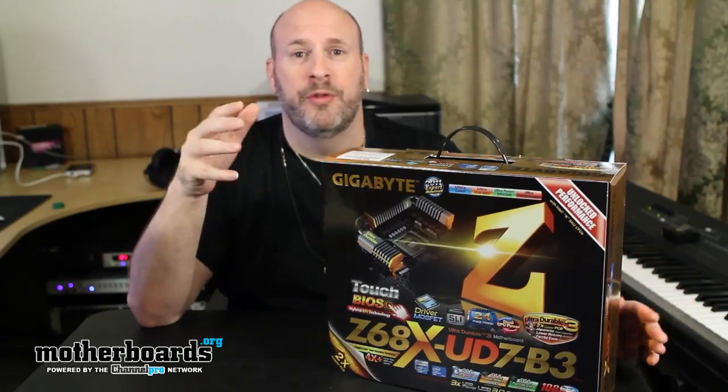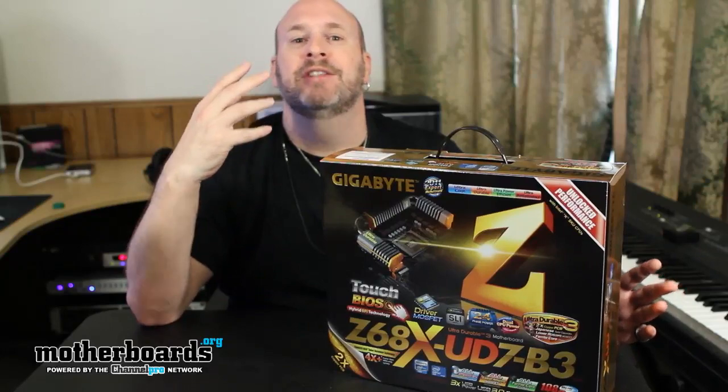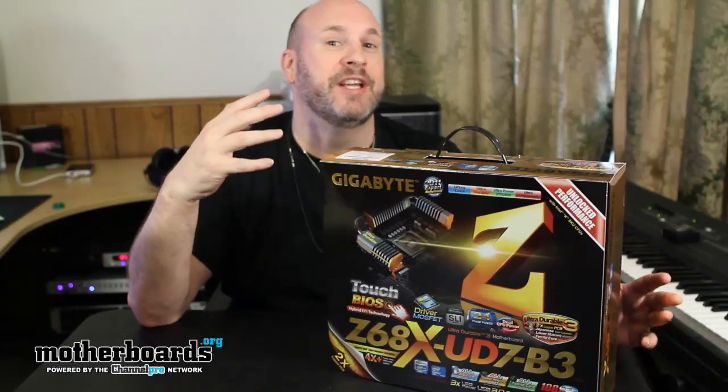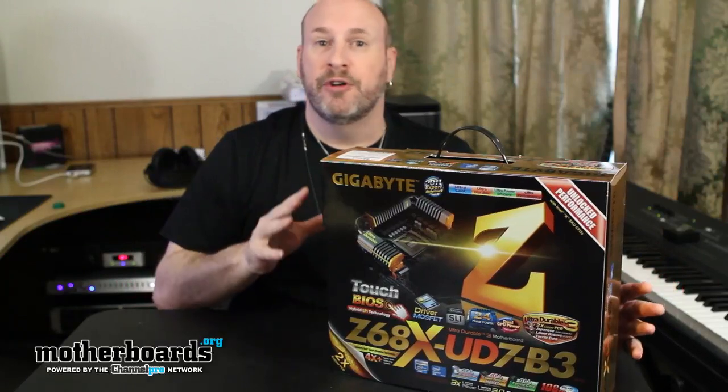I'm going to level with you guys — we got so in-depth in doing the testing with this new Smart Response Technology that we actually almost missed launch date entirely, just trying to test all these different RAID configurations. That ended up being kind of a slight waste of time because the technology wasn't actually geared to do that, but you guys will be impressed with the test on that.